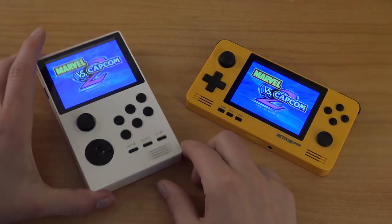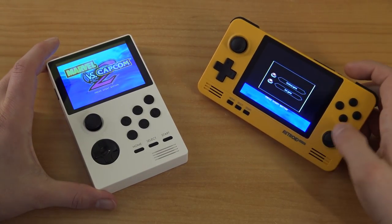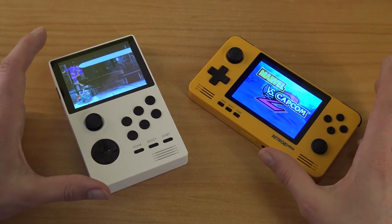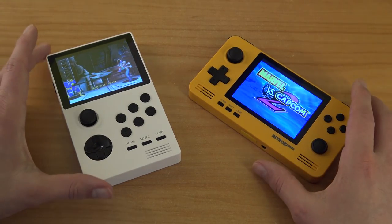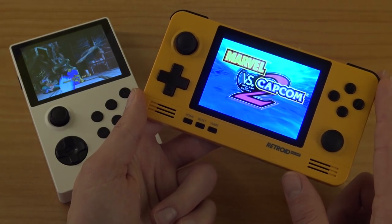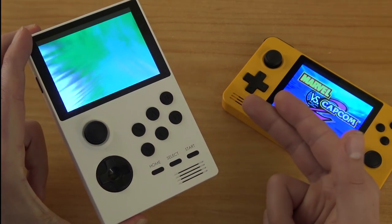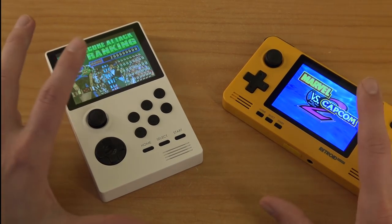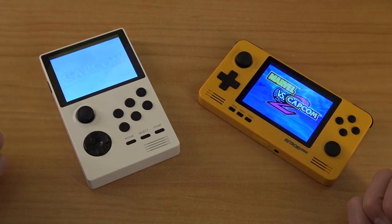So this is what you're going to get with the Retroid Pocket 1 and 2 — basically the same result when it comes to emulation. Both of them run very well for low-end stuff. For 3D stuff like Dreamcast or PSP, it's not perfect for these systems. I think the biggest change they made is the shell itself — it's a big improvement. The Retroid Pocket 2 is a very decent handheld. If this thing was super cheap like 30 bucks, it could be a very good option. But the price difference between these systems is so minor — if you want to spend some cash, the obvious choice will be the Retroid Pocket 2.